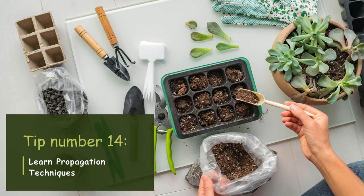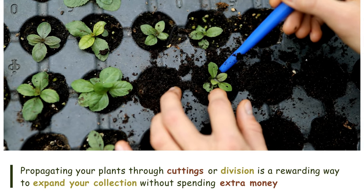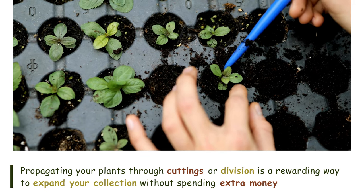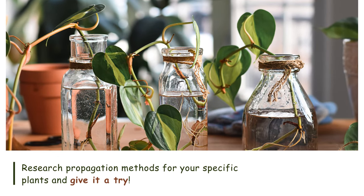Tip number fourteen: Learn propagation techniques. Propagating your plants through cuttings or division is a rewarding way to expand your collection without spending extra money. Research propagation methods for your specific plants and give it a try.